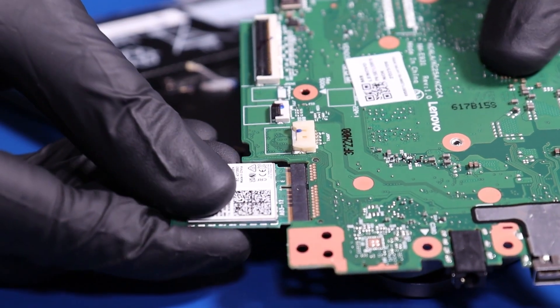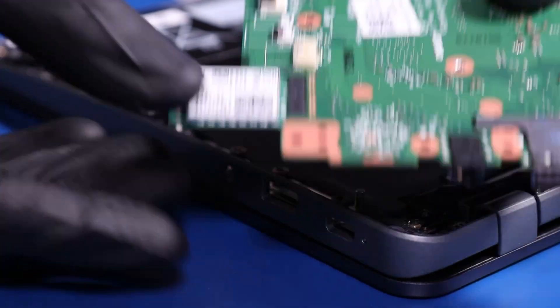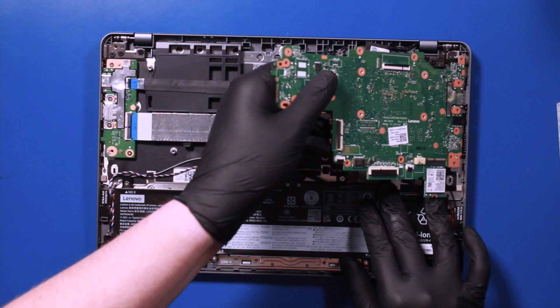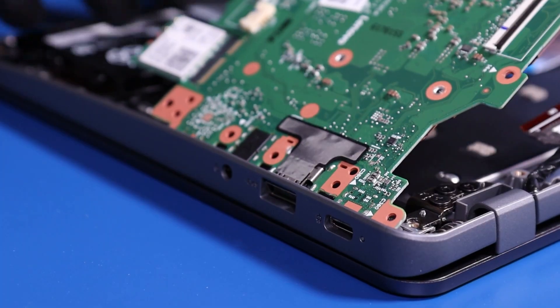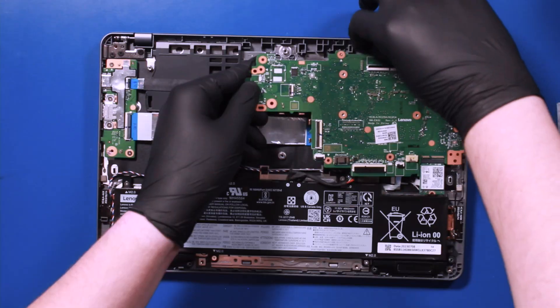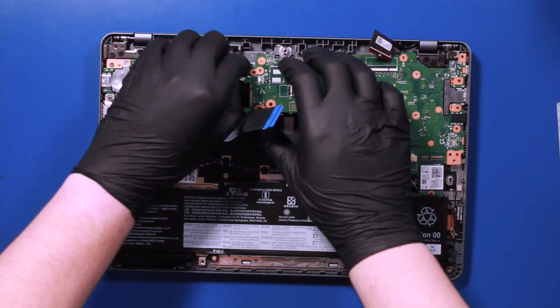Replace the wifi card into the motherboard, and gently replace the motherboard. Be sure to move all the cables out from underneath.